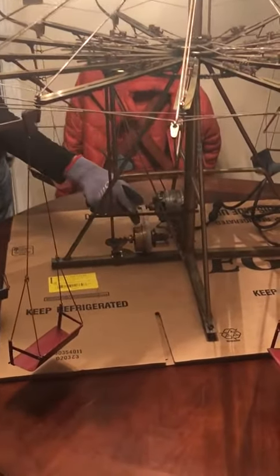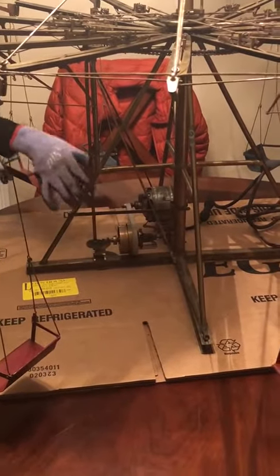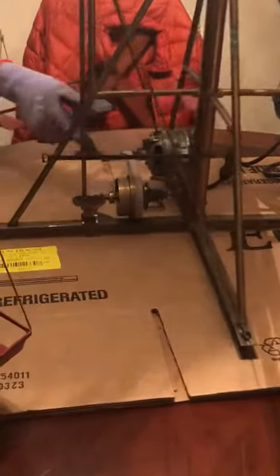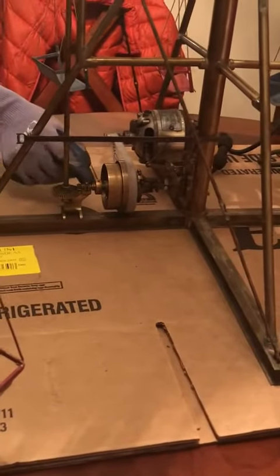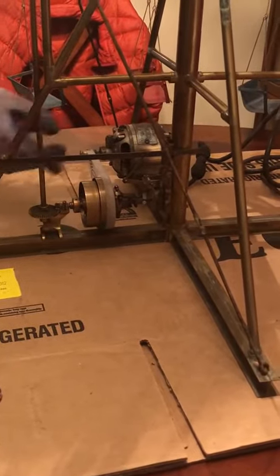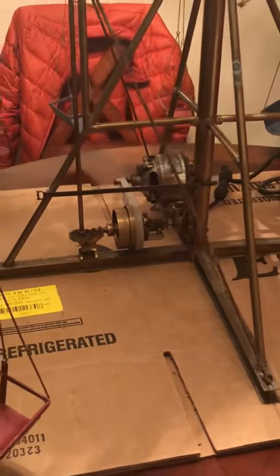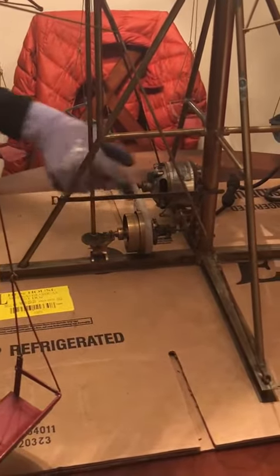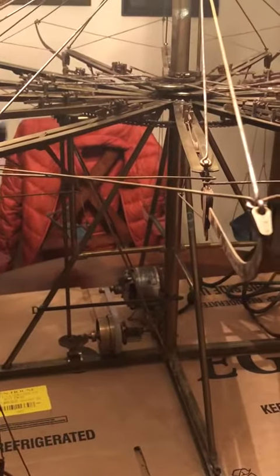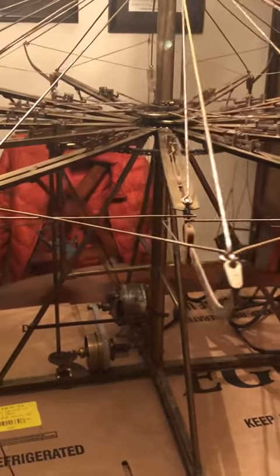After you have all of that done and ready to go, start working on the drive assembly part. This goes together pretty easily — there are hinges down here that allow you to slot this part in, and same with this. Once you have this part installed, get the chain on right away.